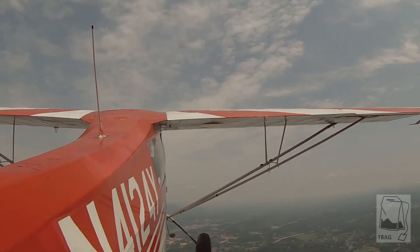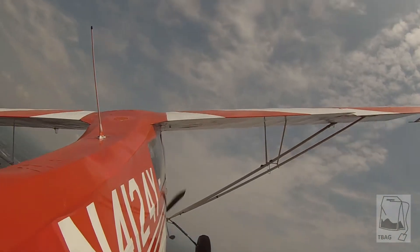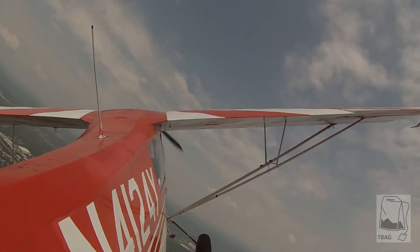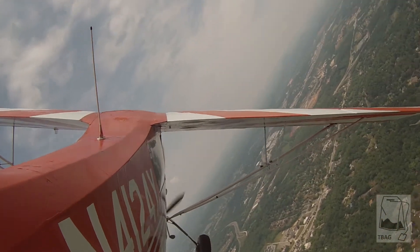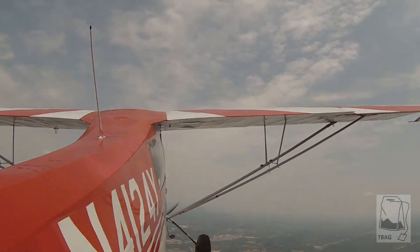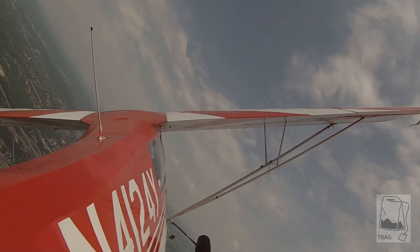Let's start with our coordinated turns, starting to the left — real smooth. Put off the rudder, ease it off, back to the right. Get that rudder in at the same time with the aileron. Ease it off. Now you're cross-controlling instead of pulling back to the left. You took it out just a little too soon that time — back to the right.